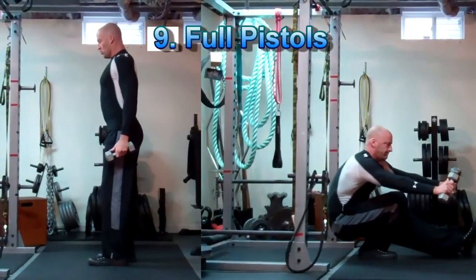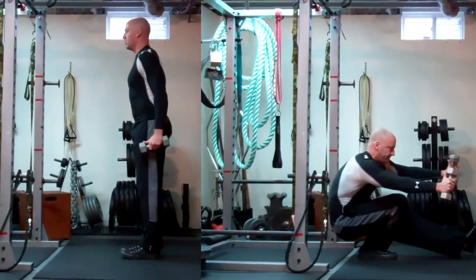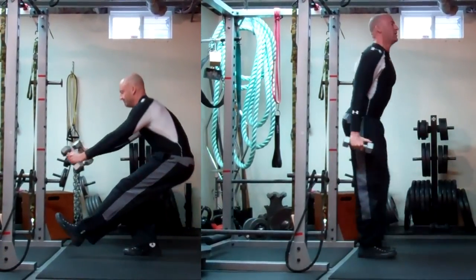Once you've completed each of the previous progressions shown here, you should be ready to complete several full range repetitions on the pistol squat. Give it a shot — good luck and stay strong.